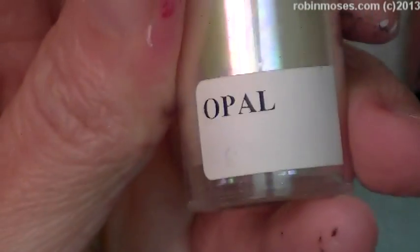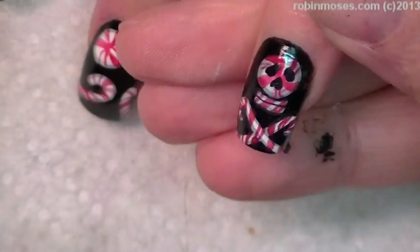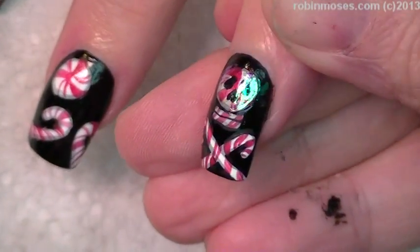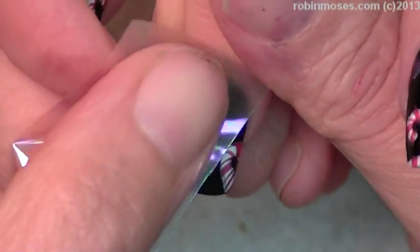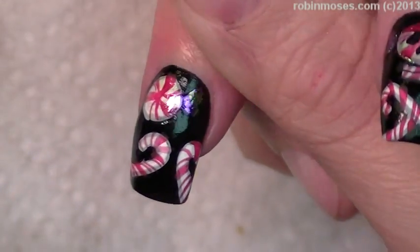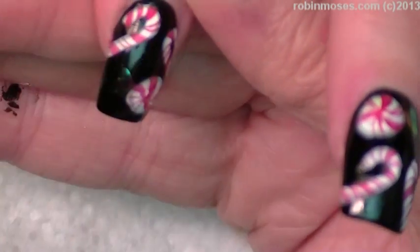Now I'm going in with opal foil — I got this on eBay. I'm not sure if you can get it on dollarnailart.com; it's harder to get and has a little bit more substance. But I'm going across the candies with that, making it look like they're covered in cellophane. It's going to look even better when I topcoat because it's going to crackle. Do you see where I've put the glue? The candies are coming into focus — we're putting them in wrappers.